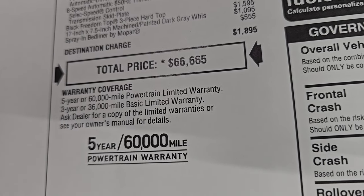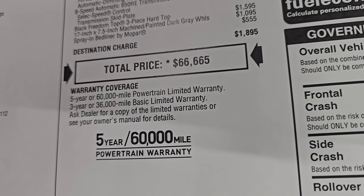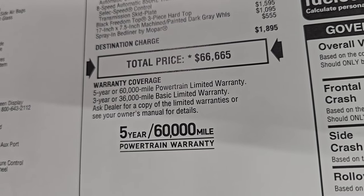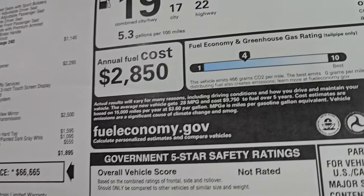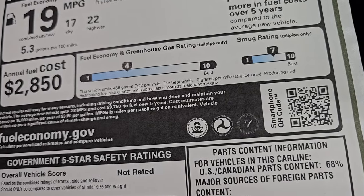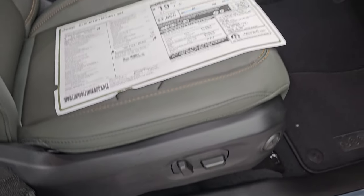Get your Summit price with rebates and incentives linked in the description below and in the upper right of the screen. Warranty is 3-year/36,000 bumper to bumper and 5-year/60,000 powertrain. Fuel economy and greenhouse gas rating are there, and it's rated 3 stars for rollover. The passenger seat is also power with lumbar.